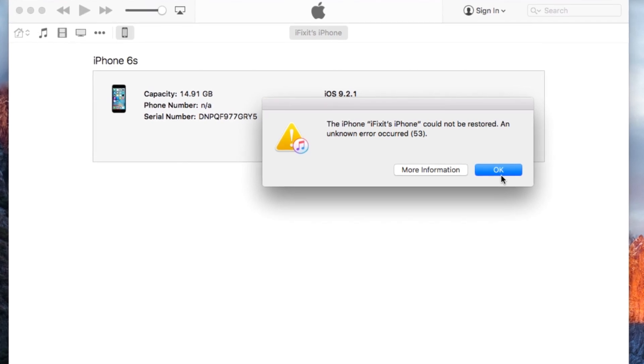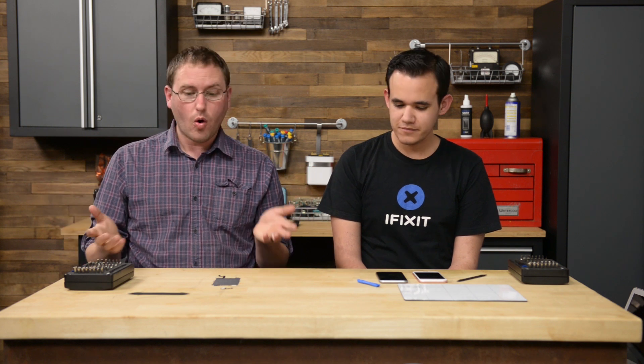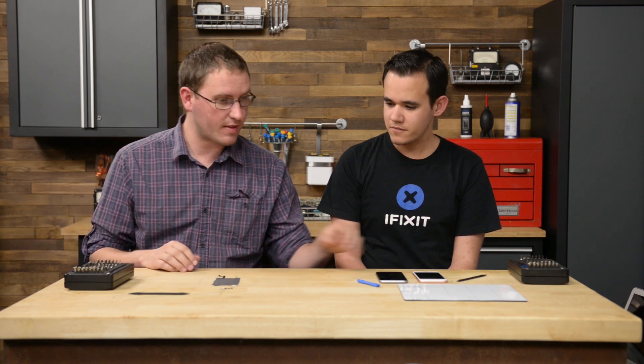At a fundamental level, Error 53 is a problem where after you've done a repair on the phone and then go to update to iOS — sometimes 8.0.1, sometimes iOS 9 — you get an error on iTunes saying Error 53 and the phone is bricked. Is there any recovering from it? We haven't found anything. If you go to Apple, they say you need a new phone.